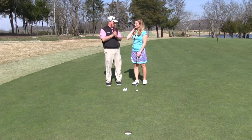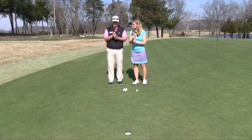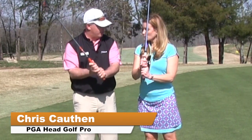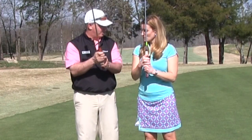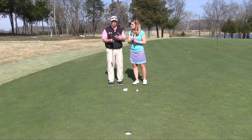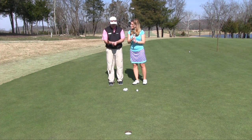The first thing we're going to cover is our grip — how to properly grip a putter. Unlike the regular golf swing where we grip it more in the fingers to promote a little bit more wrist hinge and motion, here we're going to grip it a lot more in the lifeline or in the palms of our hands to limit the amount of wrist action. We want the putting stroke to be more of an arms and shoulder rotation and movement.